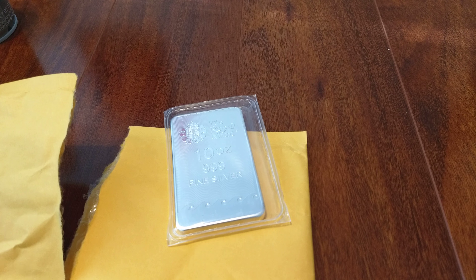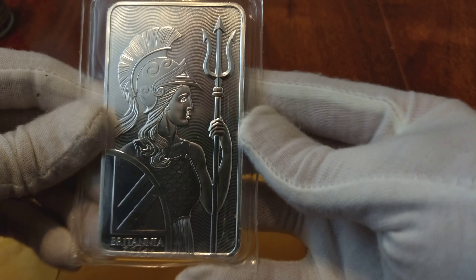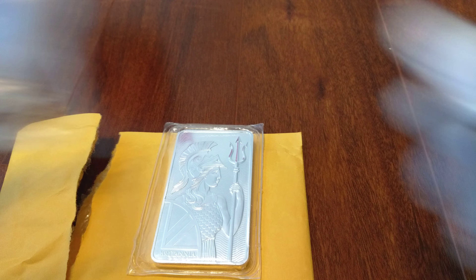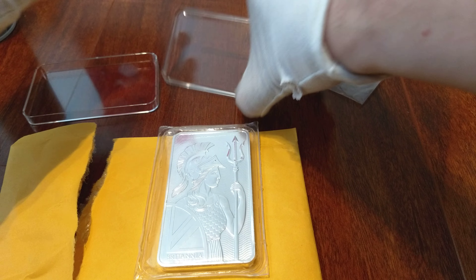Alright, there is our 10 ounce bar. As you might notice, this is the Royal Mint Britannia, and this is the second bar of hers I own. She is so gorgeous, but we're going to get her out of this plastic and get her into something a little bit nicer, which is this baby right here. But before we put her in here, I want to show you guys a nice little close-up of her.